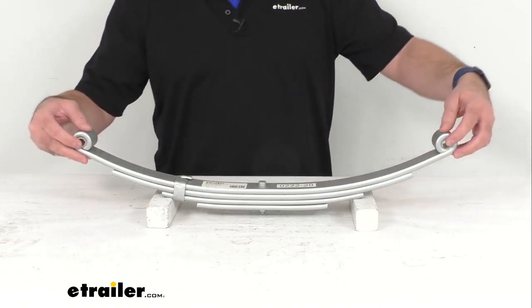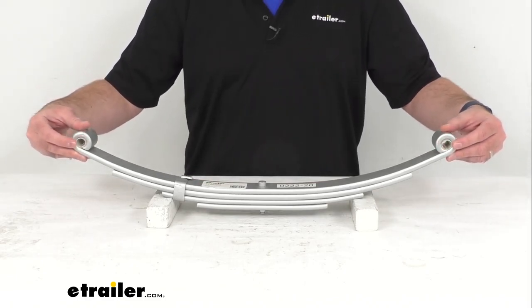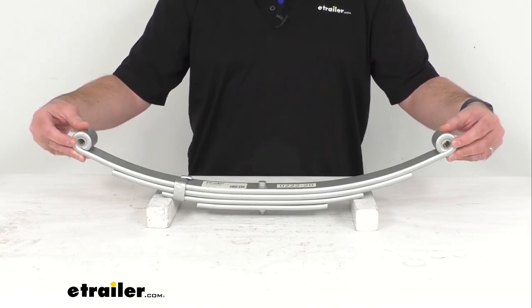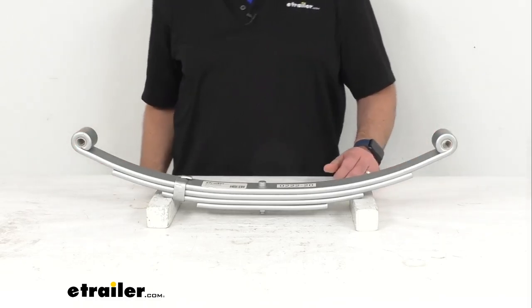The eyes on each end, as you can see here, have pre-installed nylon bushings. The eye diameter with the bushing installed is 9/16ths of an inch, and without the bushing it's 11/16ths of an inch.